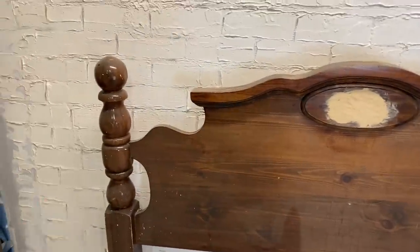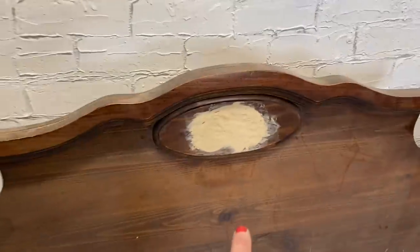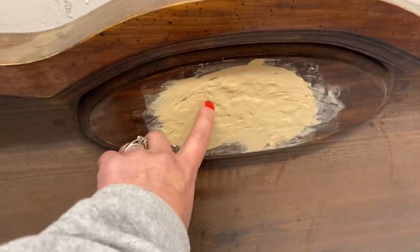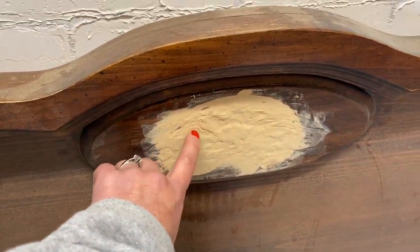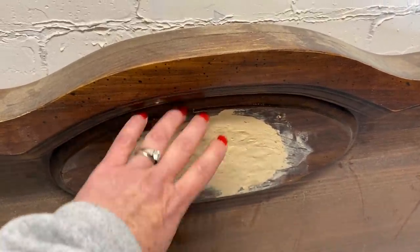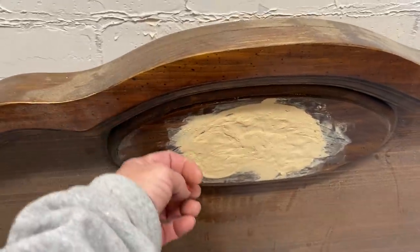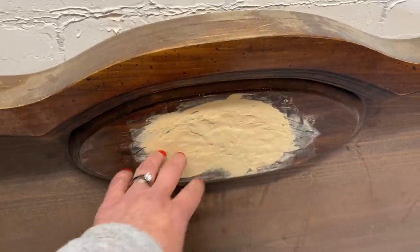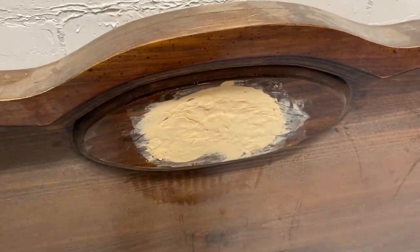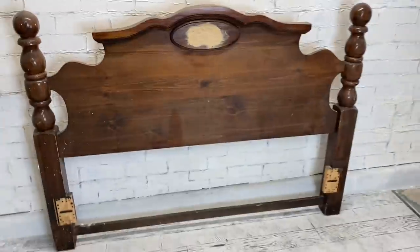We have this old headboard - pretty cool, it's got some nice chunky pieces here. Looks like it had one of those seashell kind of dealies on it; it's covered up with wood putty. I did this months ago but I'm assuming it was a seashell and I couldn't get it back off. Anyways, let's start off by getting that sanded and then we'll get moving on making this bench.